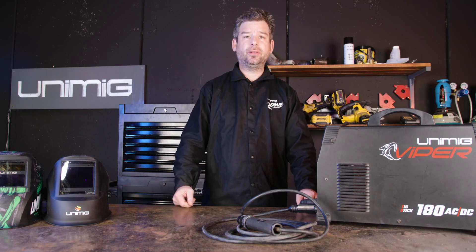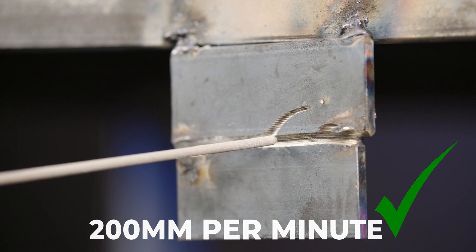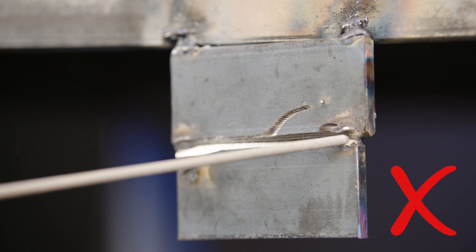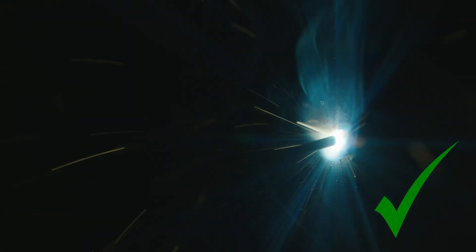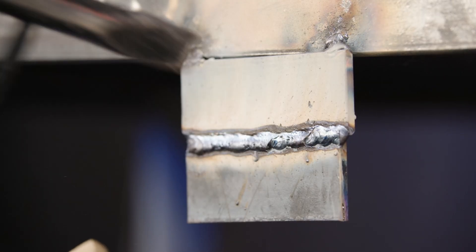Moving on to a horizontal butt weld — this is very similar to a downhand butt weld. Make sure to angle your electrode like this, travel at around this pace, making sure to drag not push the electrode along the joint. You should then be able to chip off the slag with your chipping hammer and clean it with a wire brush, and get a final weld that looks like this.